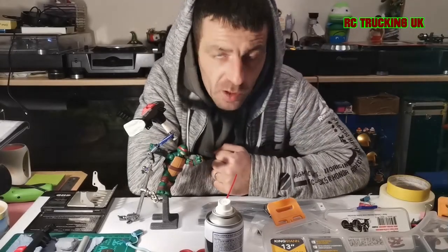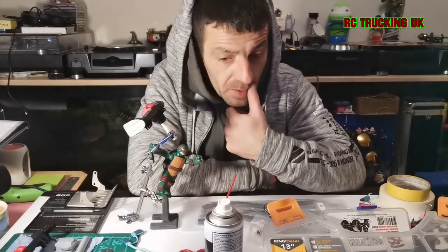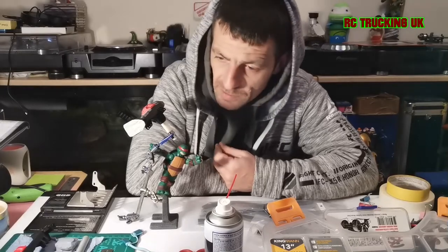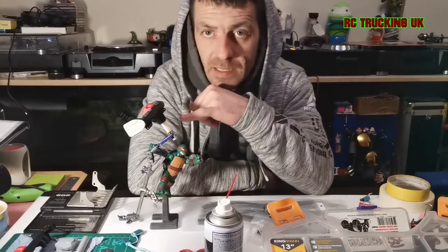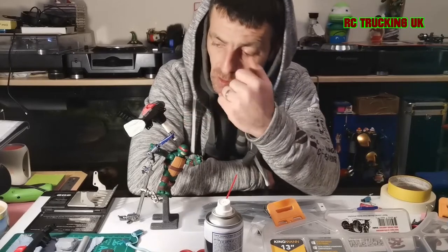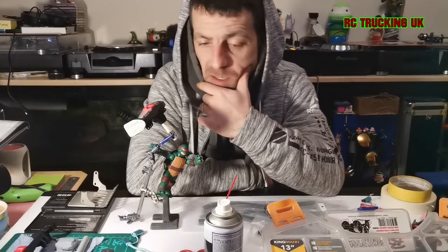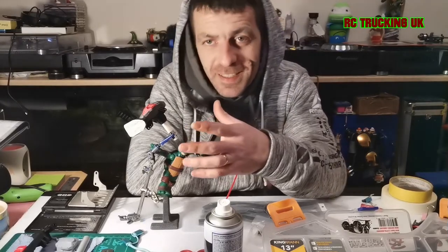I thought I'd give you an update on my SCX10 free build as to where I'm going with that without trying to give too much away. You can see an axle on my helping hands — this is ready to be primed.